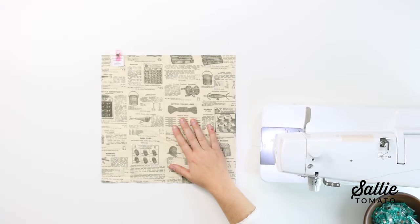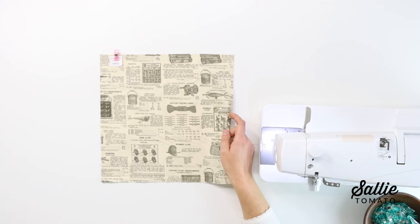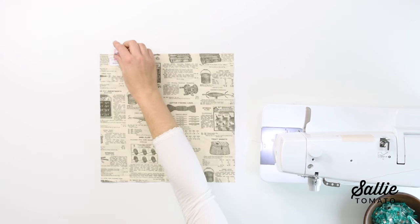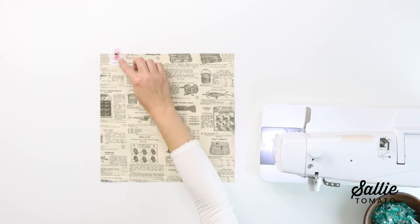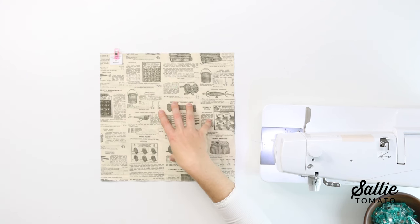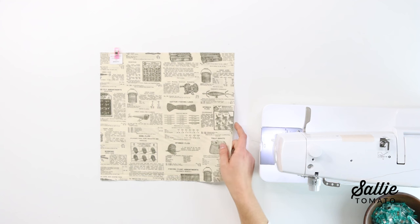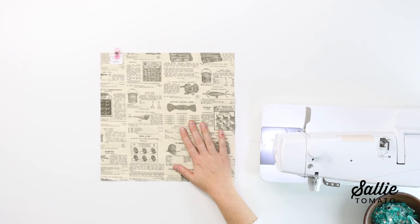First of all, you'll want to follow the cutting instructions included in the pattern to cut out all of your pieces. There are pre-made labels included with this pattern so you can label your pieces as you cut them. I've simply taken a sewing clip, but you can pin your labels to each of your pieces for easy reference. There are a few paper pattern pieces included with this pattern, so you'll want to trace those either onto tracing paper or make a copy on your scanner or scan a copy and print at home. Then simply follow the cutting instructions and cut out the pieces required on each of the paper pattern pieces.